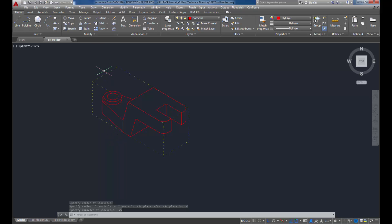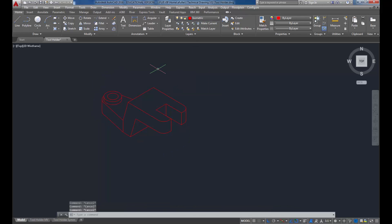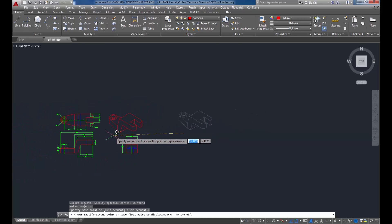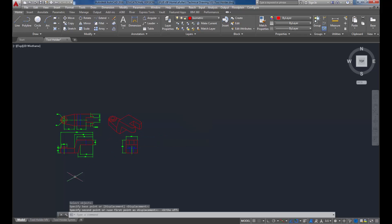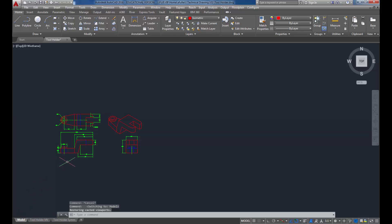I've just drawn this in isometric. What I can do now is turn off my construction layer, use the move command, and move this right into place. It looks great - it's in my layout. At this point you can print out your project, and you have just finished your Chapter 7 isometrics. See you next time.